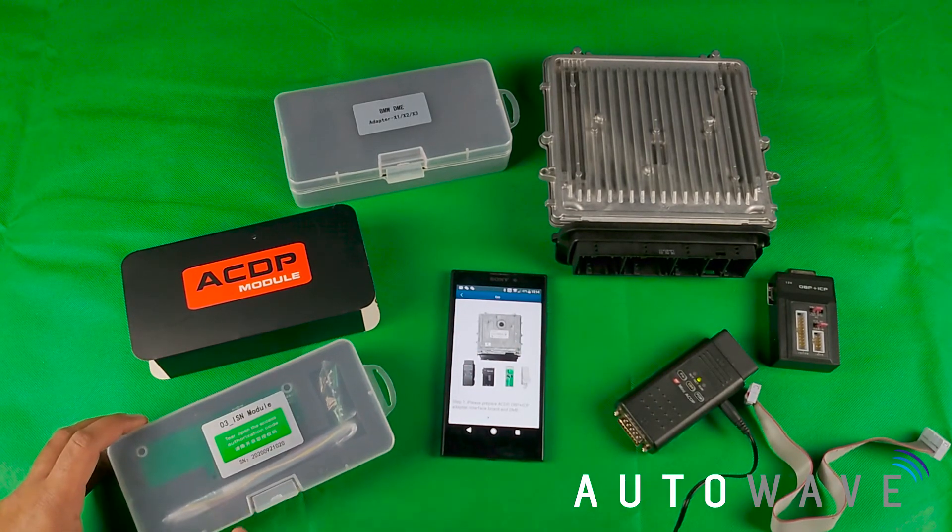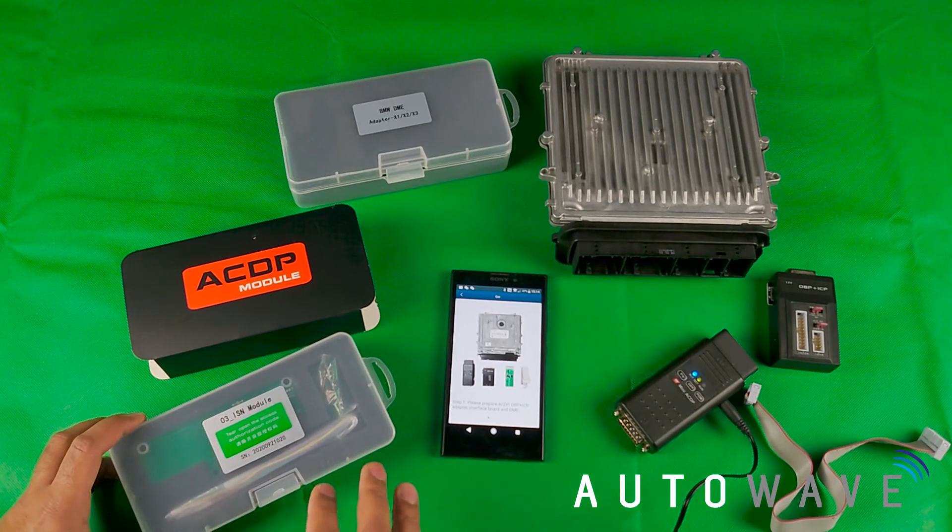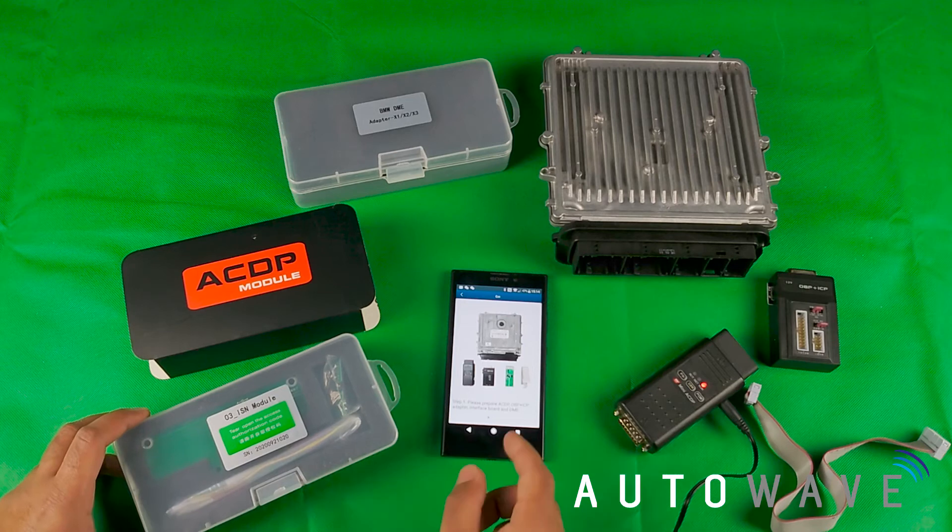In order to read ISNs you will need to purchase Module 3, the ISN module that authorizes the ISN reading function within the ACDP.